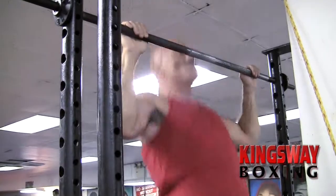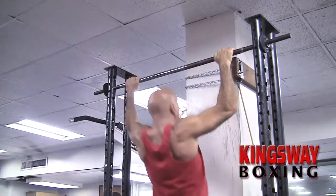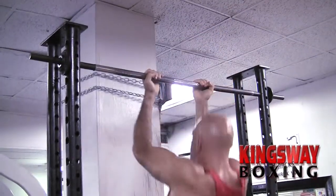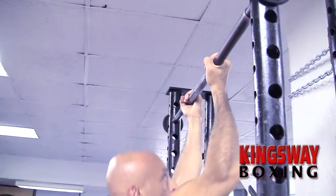Here we have Jack doing pull-ups, looking for strength to develop the upper body with wide grip. Next you see him doing chin-ups, which is a very good exercise for developing your biceps.